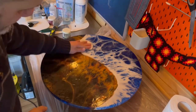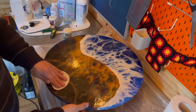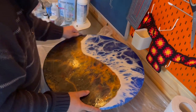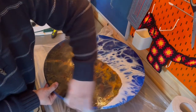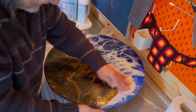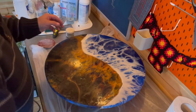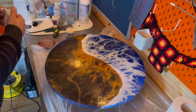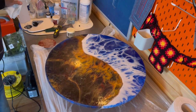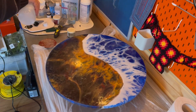It's all dry now, so I'm giving it a good sand with some 1200 sandpaper — really just to take the gloss off. Give it a good sand. Then get a good dollop of isopropyl alcohol and give it a good rub over — that should get rid of any oil marks from my fingers.